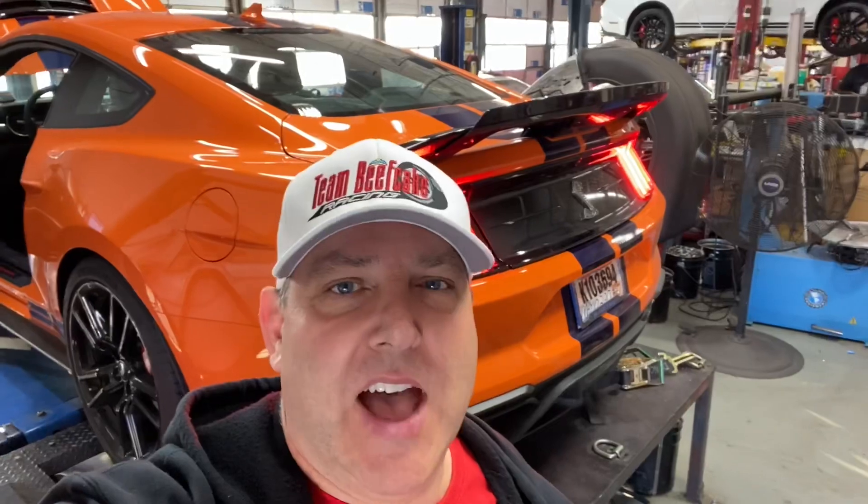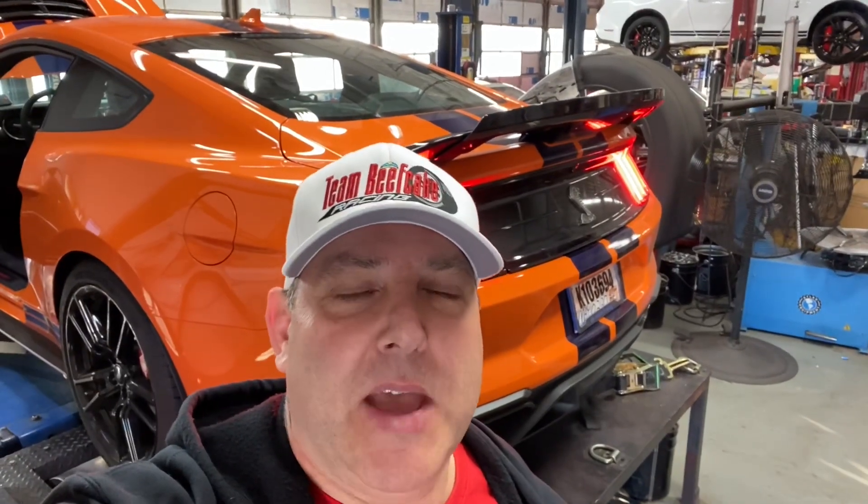Hey guys, Terry Beefcake Reeves here, getting ready to dyno our 2020 Shelby GT500 today. First, we're going to do a couple stock pulls, we're going to pull the factory air box just to see if it makes a difference, and then we're going to load our Lund custom tune and make a couple more pulls, then pull the stock air box again and see what kind of numbers she lays down. Always remember our dyno is a little stingy, but we're just looking for before and after numbers.